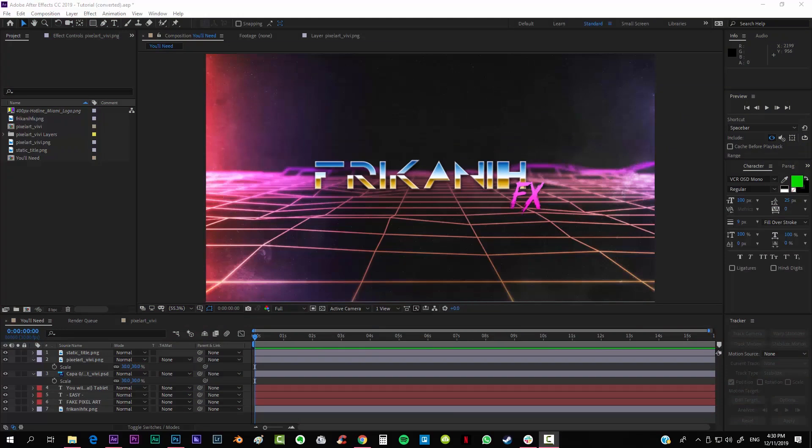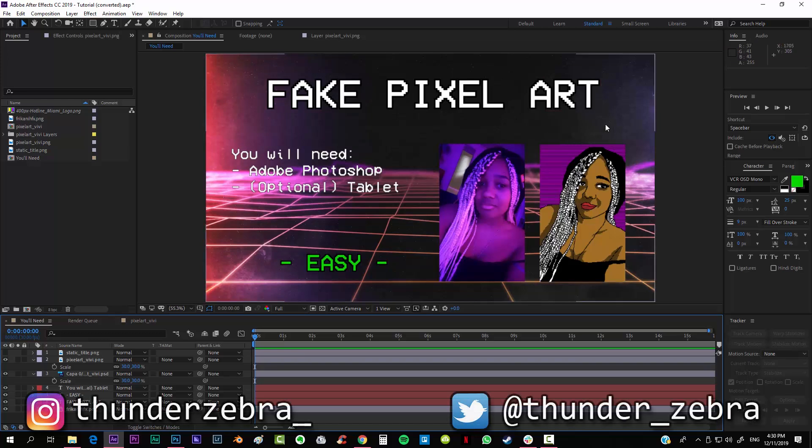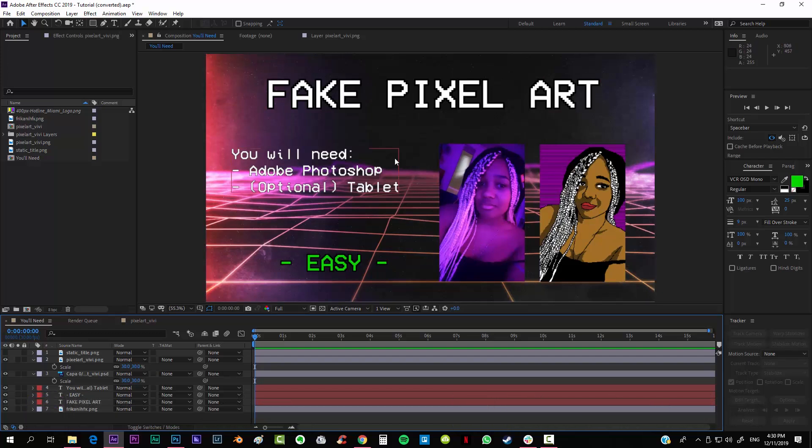Hello everybody and welcome to FreakinFX where I'm going to show you today how to fake pixel art. I say fake because if a real pixel artist sees what I'm going to be doing today, they will probably be deeply offended — this is not actually art, these are just some tips to make some fake pixel art. So alright, let's get to it.